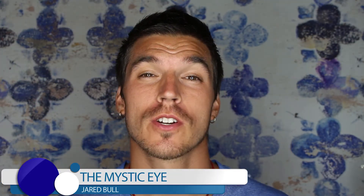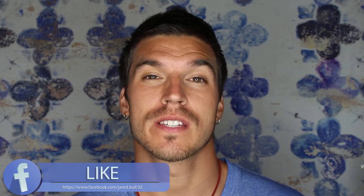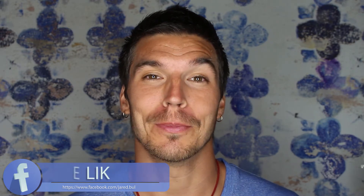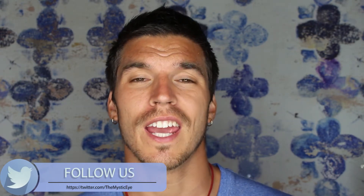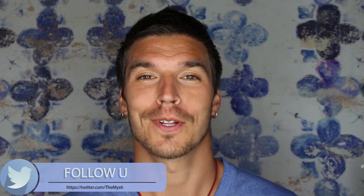Hey, what's up guys, it's Jared from The Mystic Guy. In this video I'm going to talk about zero balancing. First I'm going to define what zero balancing is, second I'm going to talk about the philosophy behind it and why it's really awesome, and thirdly I'm going to tell you how it can help you along your kundalini or spiritual awakening and how it can help integrate energies that are coming in.